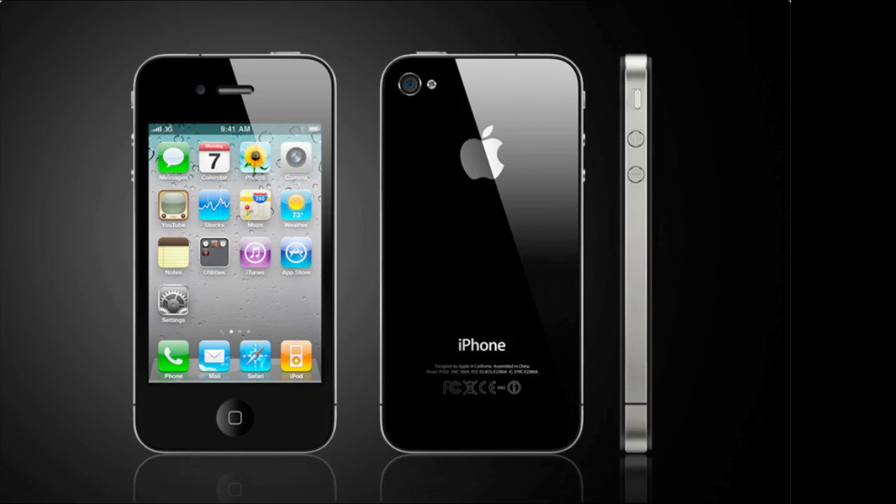The IPS technology provides superb color and wide viewing angle. As for the internals, the iPhone 4 runs on the Apple A4 processor, which is the same processor in the iPad. There's also flash memory in either 16 or 32 gigabytes depending on which model you get, and a lithium-ion battery that lasts up to 7 hours with 3G talk, 10 hours with Wi-Fi browsing, and up to 300 hours on standby.